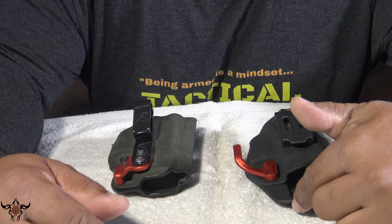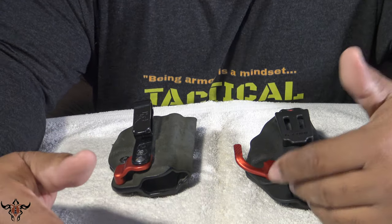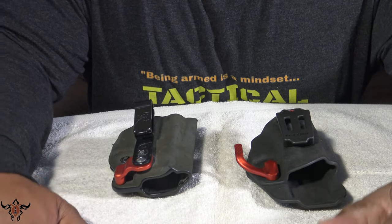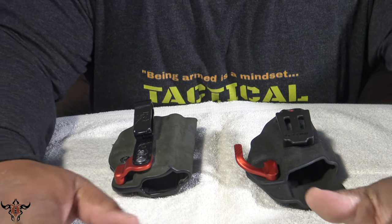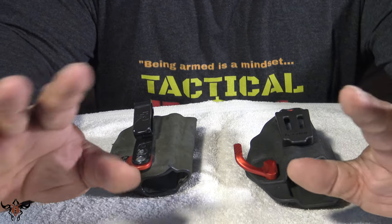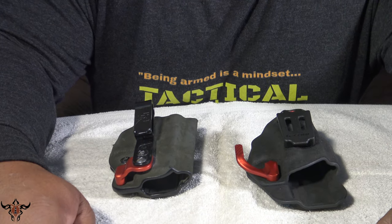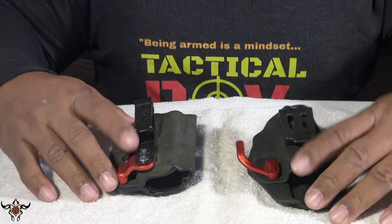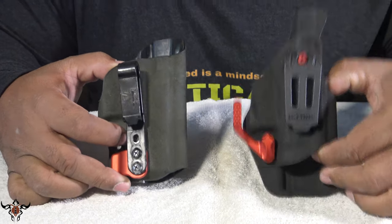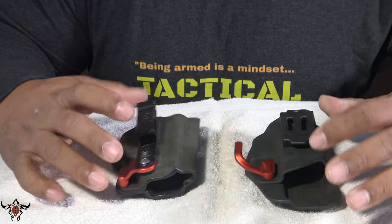I'd rather you guys check out my store — links are in the description. I'll see if I can find a link for this holster; it might be available, might not, and it might not be an affiliate link for me. Anyway, let's get started. As you can see the difference between the two: this is the old Eclipse, and this is the new Phenom Stealth.